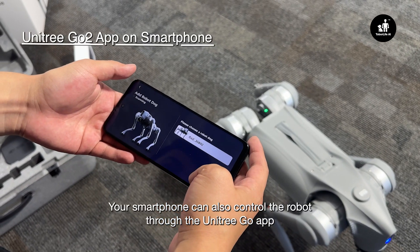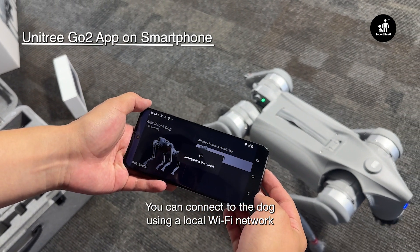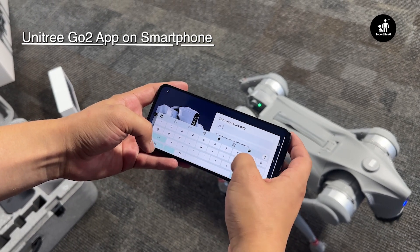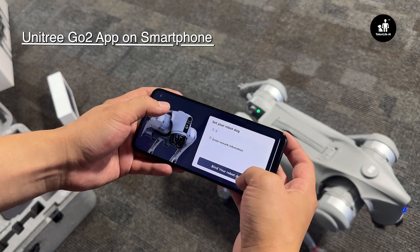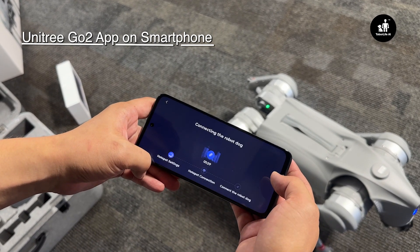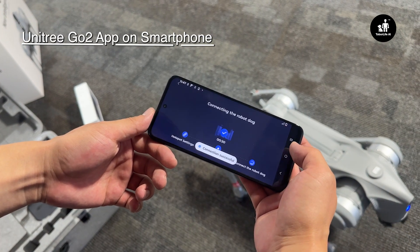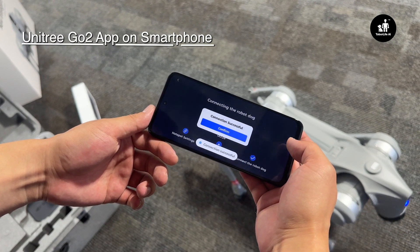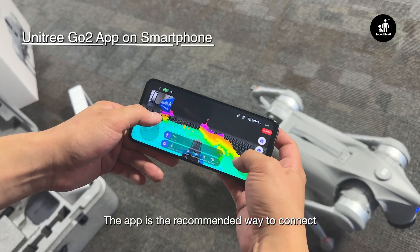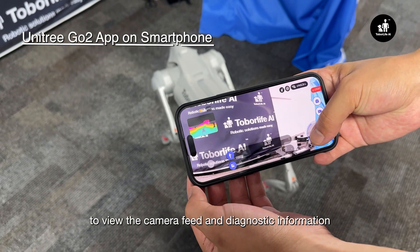Your smartphone can also control the robot through the Unitree Go app. You can connect to the dog using a local Wi-Fi network or through your existing Wi-Fi. The app is the recommended way to connect, as it provides features like being able to view the camera feed and diagnostic information.